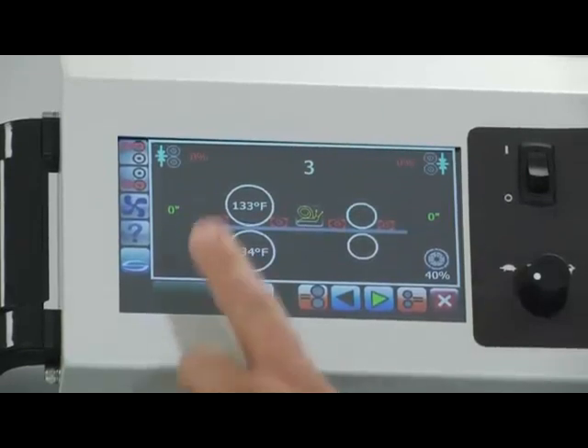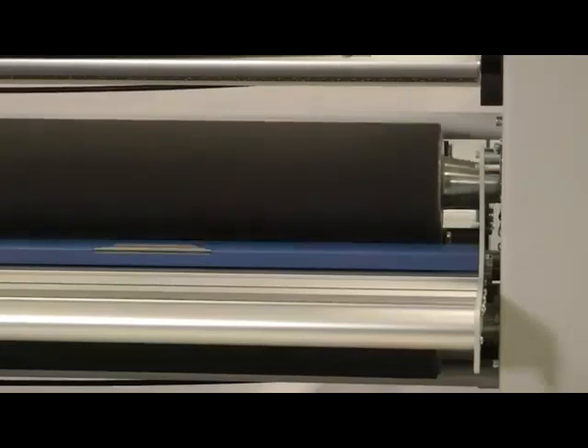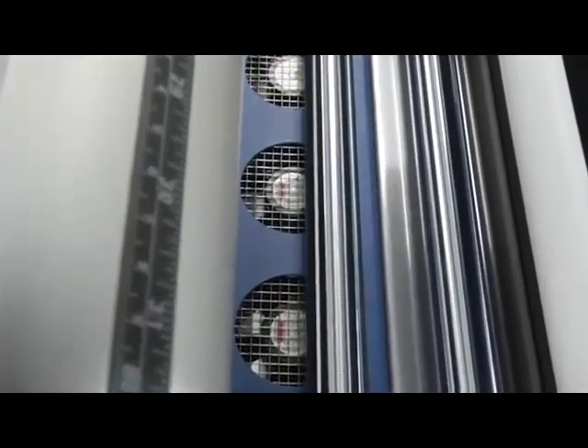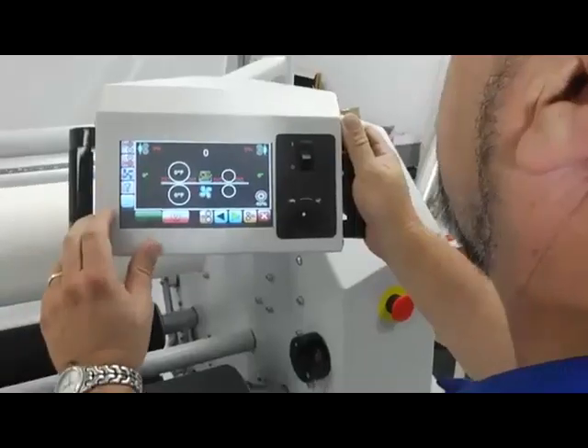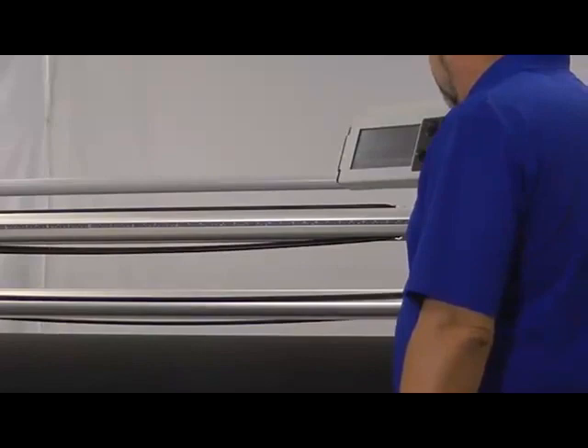It's a one-touch screen. Just touch any of these buttons to do things like lift the rollers up, change the temperatures, turn on the fans. Everything that you need is right there in front of you. And it's mounted on a great little device called the Swivel Pendant Control.